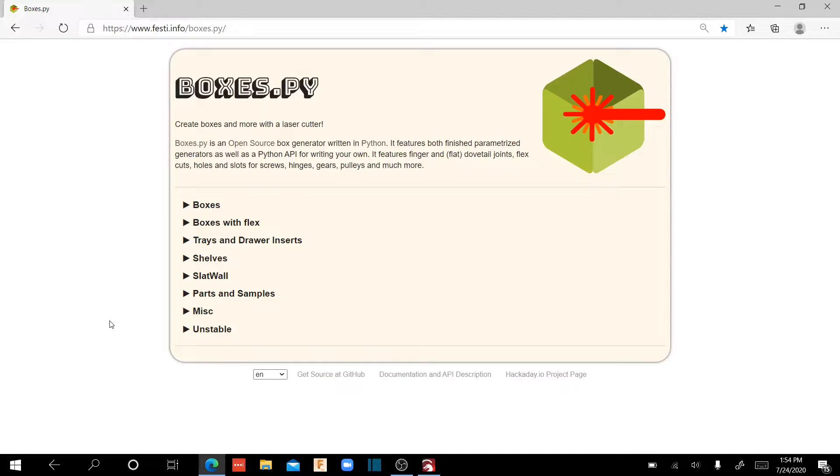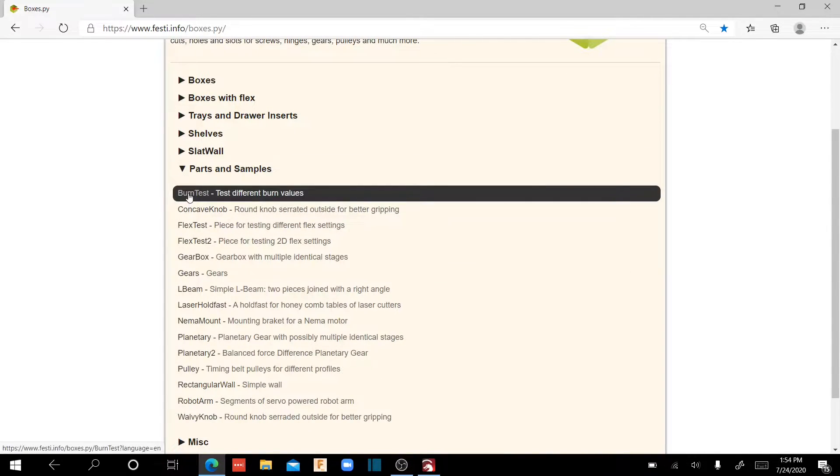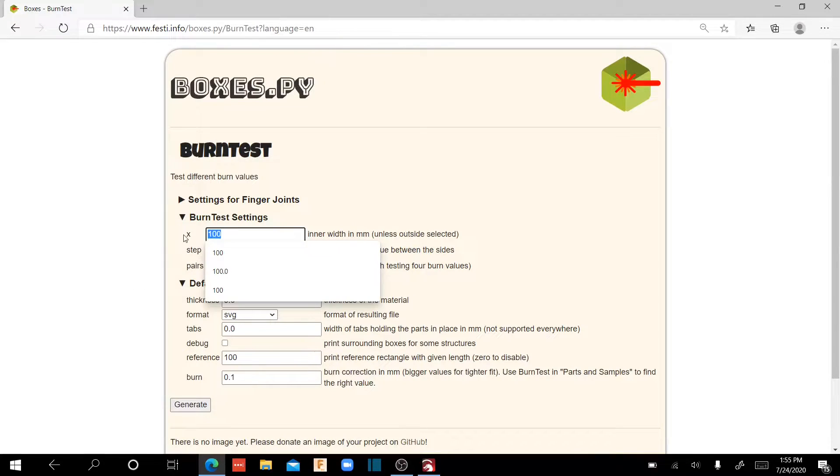This is the box generator that I typically use. There's a number of them on the market and all of them are good. I use this one just because it has a wide variety of different types of boxes. Before you start to cut out and build your boxes, there are a couple of things we've got to do to make sure that the finger joints fit properly. We're going to come over to Parts and Samples, open that up, and go to the Burn Test. What this does is it generates a pattern of different finger tab widths based on your particular laser so you can determine which part fits best. We're going to change this to 75 millimeters.